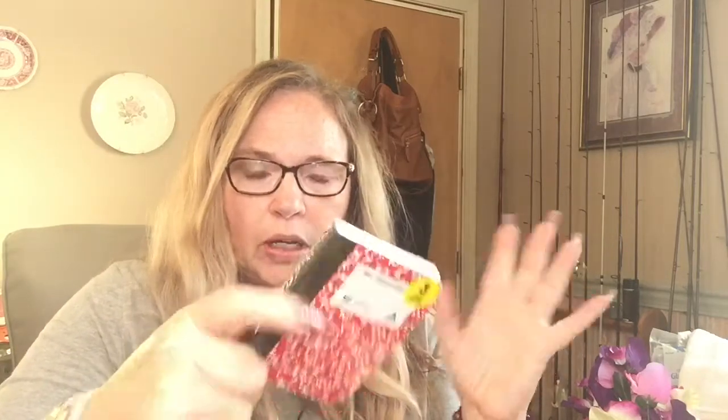My husband always likes to have just a little notebook in his pocket to make notes. Dollar Tree has the Jot brand composition notebooks — you get 50 sheets and 3 per pack. He has to be careful with notebooks with metal because he works around MRIs that deal with magnets and CT machines, so I don't know if these will work for him, but I picked those up.